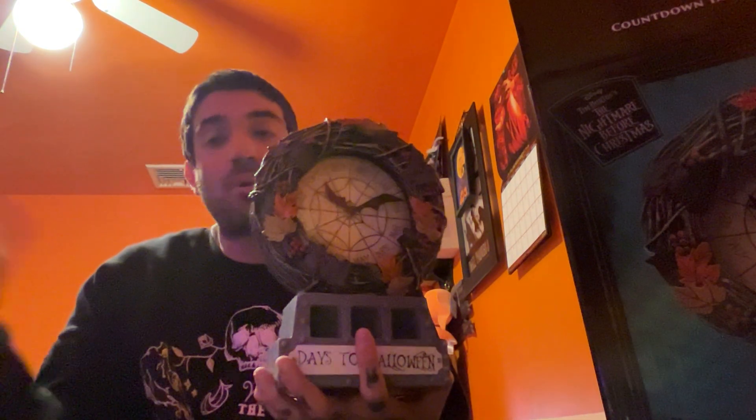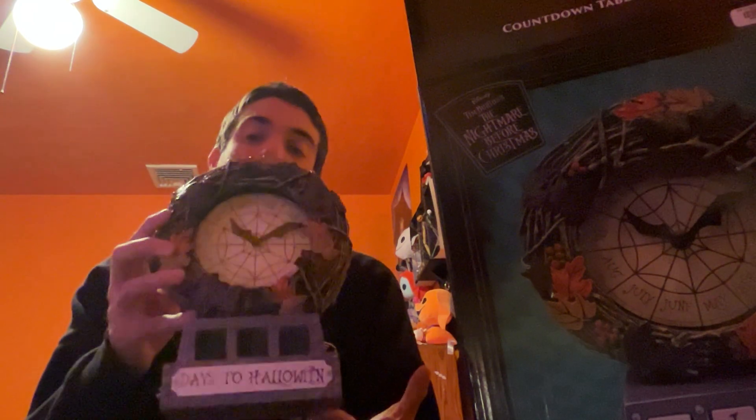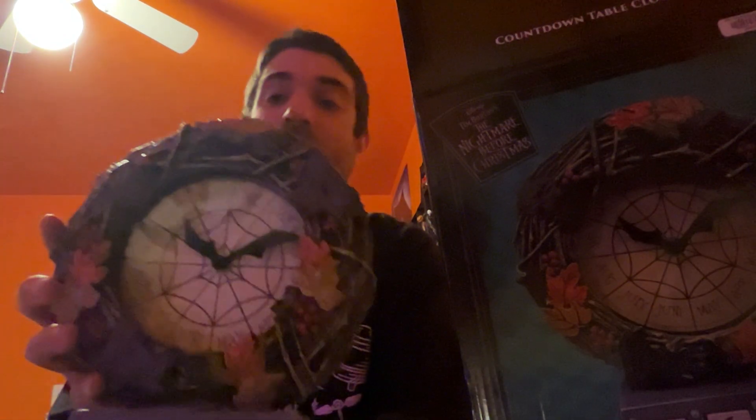There's the Nightmare Before Christmas countdown clock — what do you guys think of it? Do you have it? Do you want it? Post in the comments below. It's discounted right now at Hot Topic for around $22 or $23, which is a pretty good deal. If you're a big Nightmare Before Christmas fan you'd definitely want to get this. The bat wings on the clock are the same as Wave One and Two. I'm going to be setting this up and displaying it on my shelf. If you like this video give it a like, subscribe to my YouTube channel for more horror and spooky content — thanks for watching!